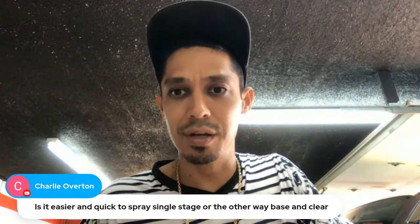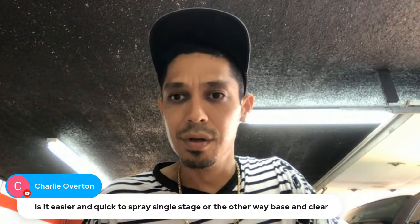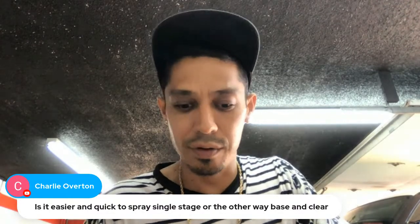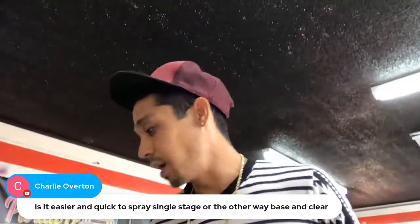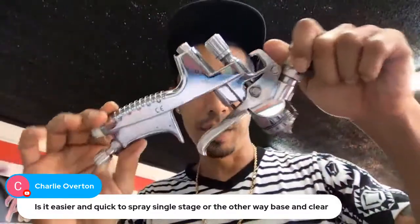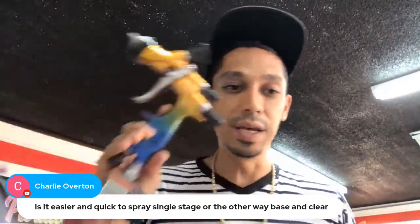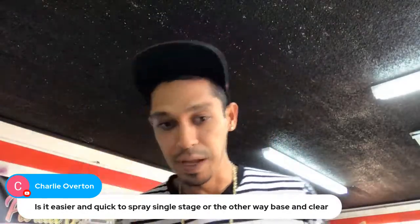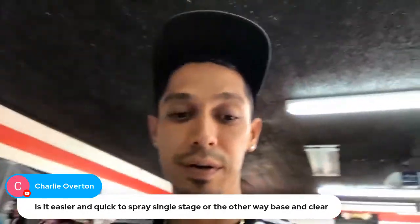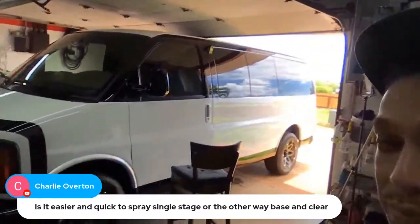Zula is going to be doing a 20% off sale on spray guns in the next day or two — I'll put the link up. If you're looking for great spray guns, I sprayed with the X27 and the X88 and got this van project done. People love it — it's looking pretty rad.